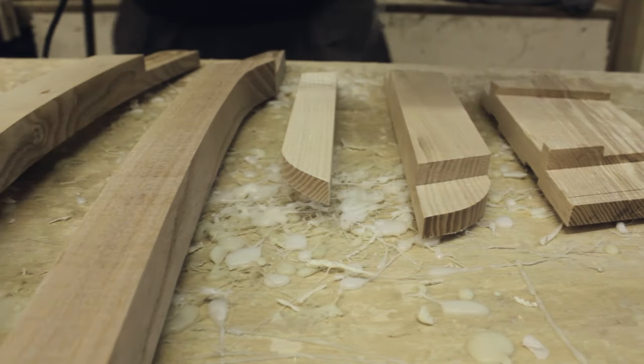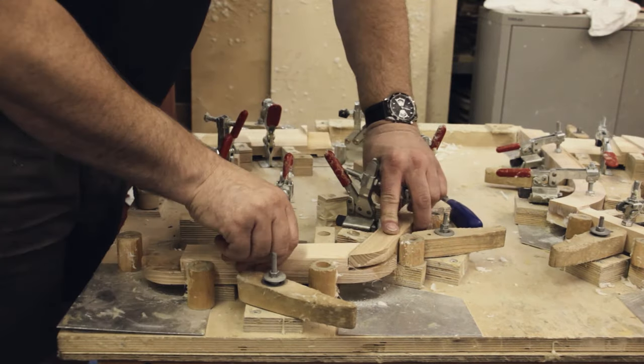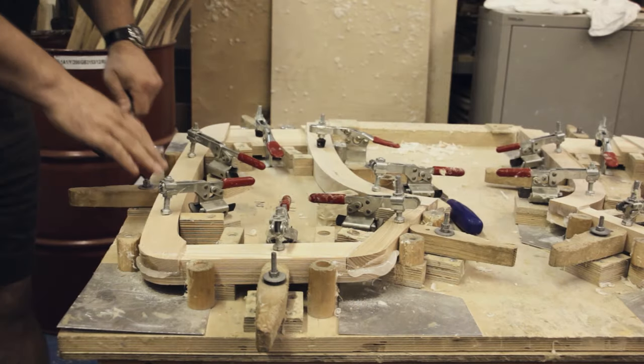Here we can see Nick gluing up some of the door components. He then places it in the jig, lets it set and removes any residual glue from the joints.